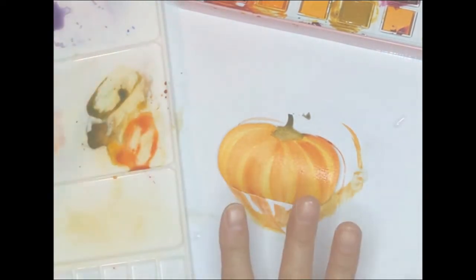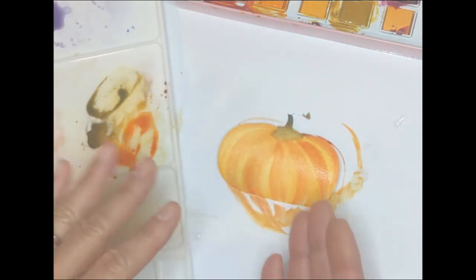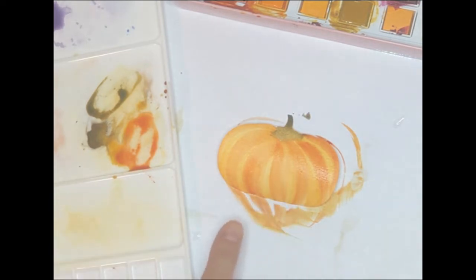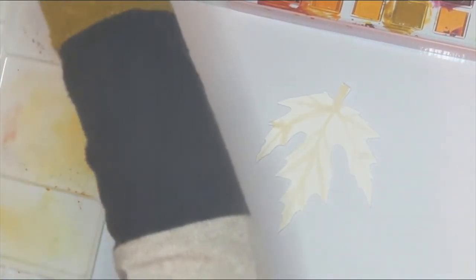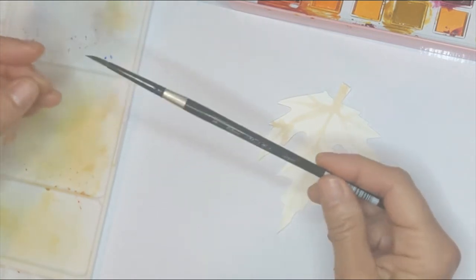We're going to let this dry and let the other part dry too. Sometimes the paper tends to buckle up, so after it's dry just put it between two heavy books to flatten it out — make sure it's dry first, then flatten it. The little stems dried very quickly, so let's go ahead and work on our leaf right now. I'm going to use a number four Black Velvet brush — I love these brushes, they're my favorites.